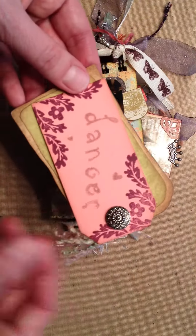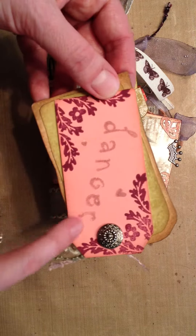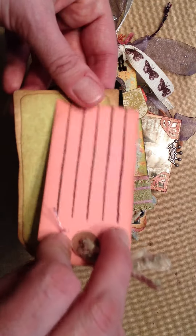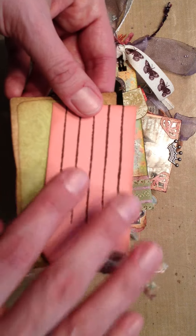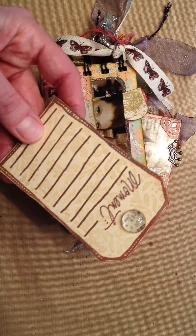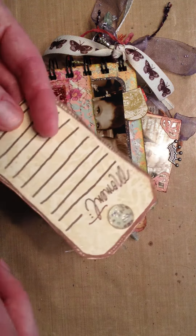I did a couple of tags. This one says 'dancer' and I did some flocking powder and just some stamps, antique buttons, some fibers, and a little journaling spot. The other tag again has a journaling spot that I stamped. Put a little bobble on there — it says 'we.'